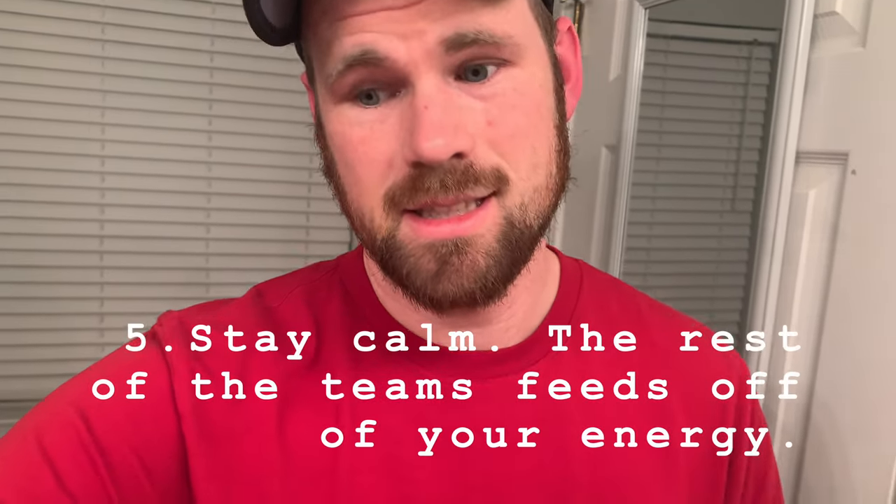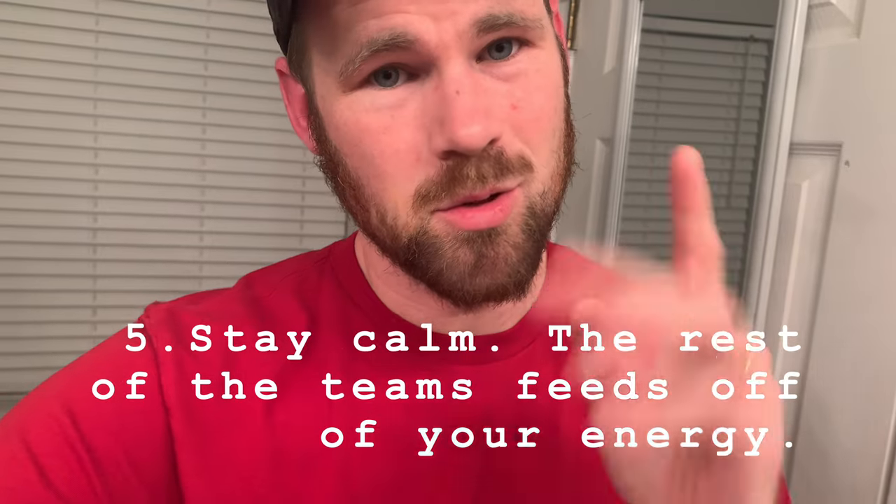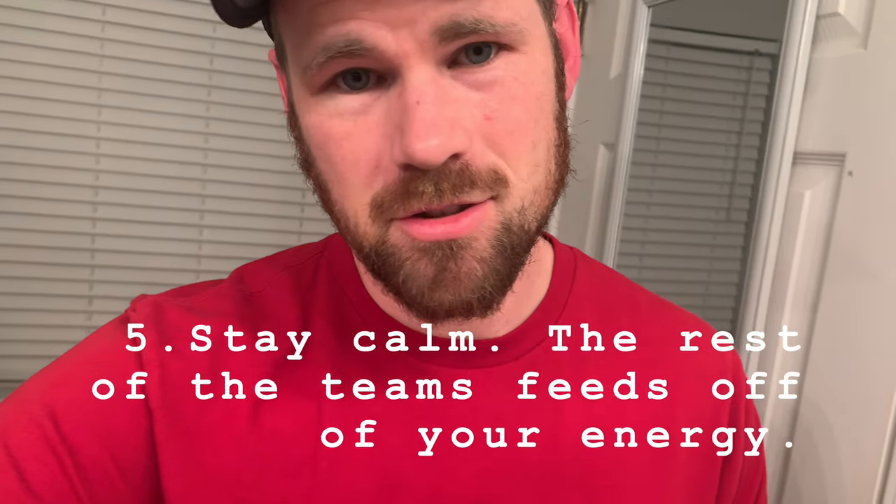Tip number five: just be cool. Stop getting so nervous and freaked out — everybody matches your energy. Show the team, show the band that everything's okay. Don't be so uptight. Nobody executes or performs well when they're uptight, so be loose. Maybe even say a joke on the MD mic. Everything will be all right. Thanks for watching the vlog.